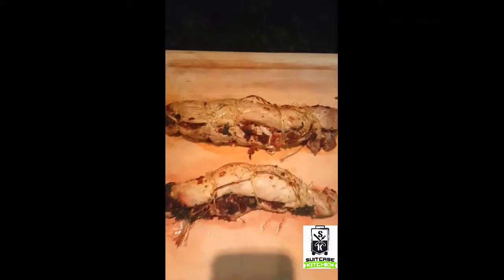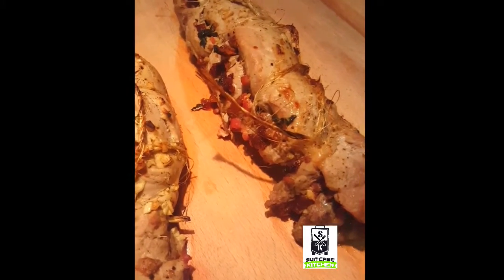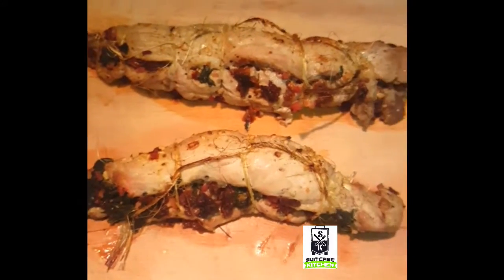Oh damn, take a look at that — there she blows! Looking good, stuffed pork loin looking good.